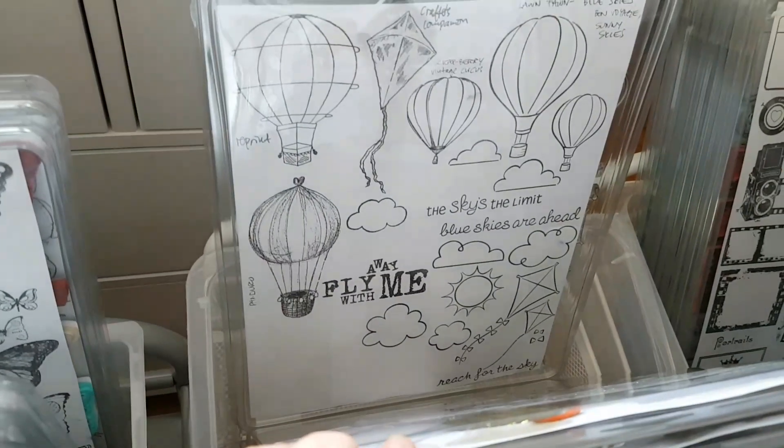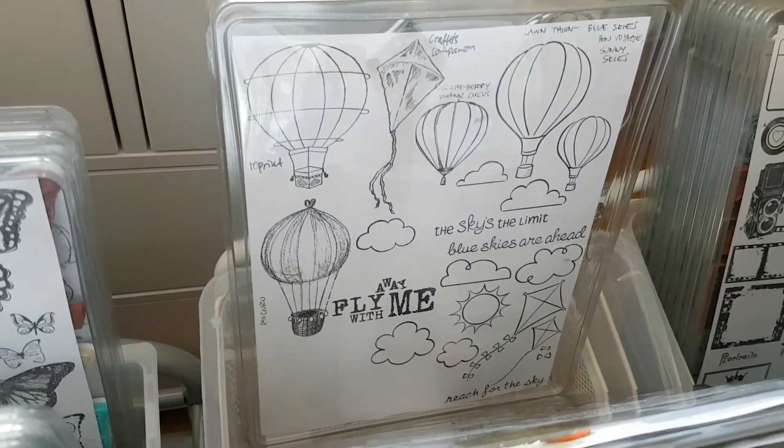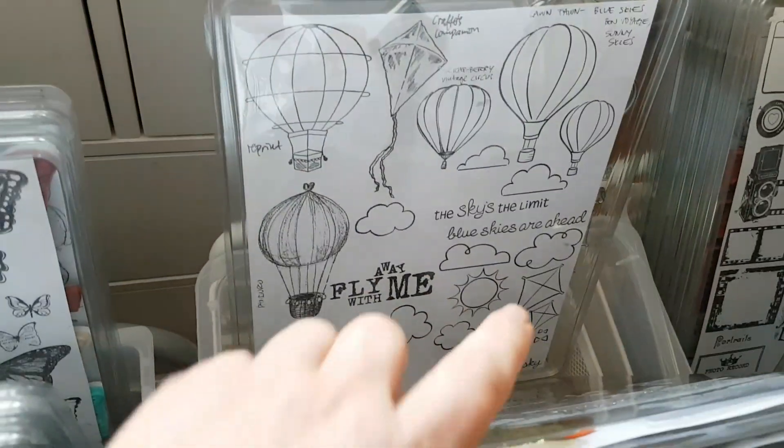Even more of the same theme. Some of the stamps come in various sizes because different companies have taken the same image and made their own versions. Hot air balloons, clouds, and kites. Then we come to a really fun bit.